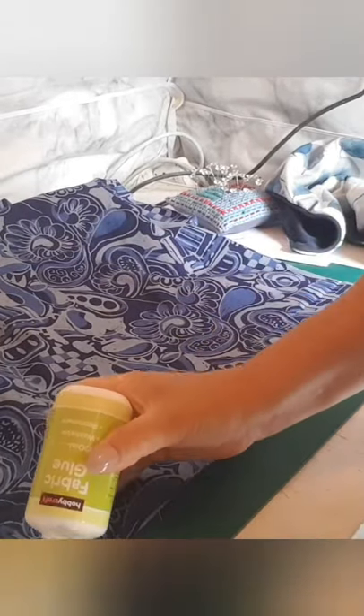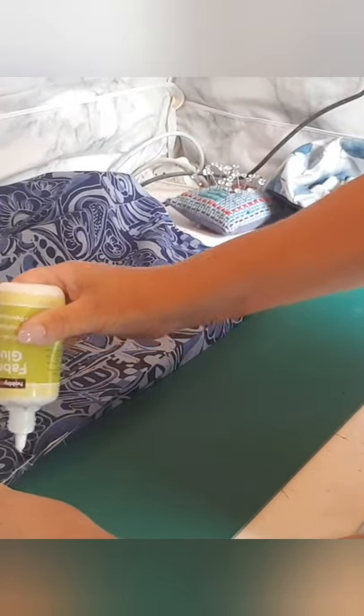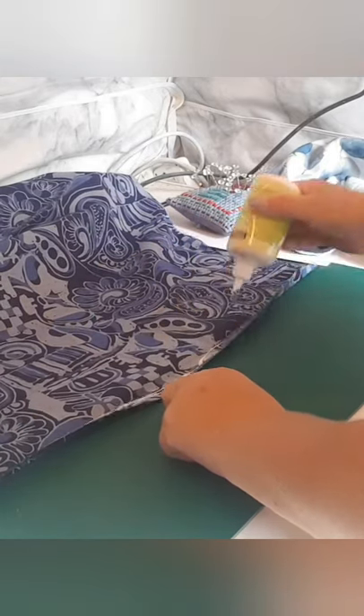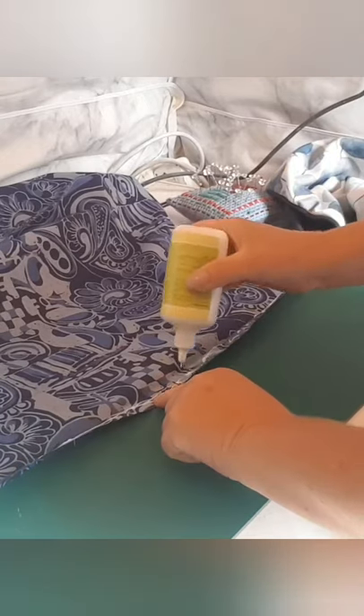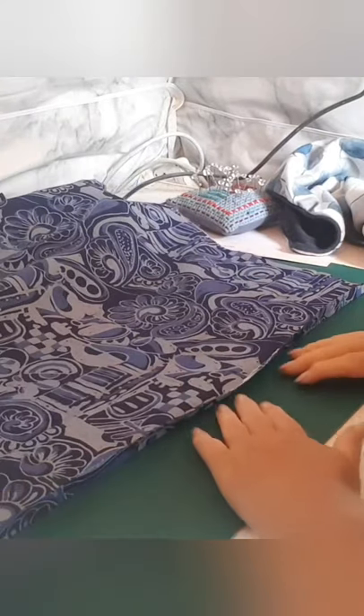I'm going to glue the edge of the other one down. Remember, you want to have your edges out because you're going to turn this the other way when you're finished. I'm just going to glue it on the very edge — you don't need a lot because it'll come right through your material. Try and keep it close to your edge, and then just press it down. It's better if you iron the seams first so they lie flatter.